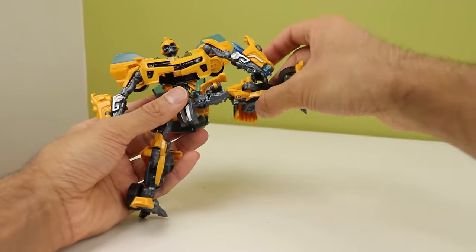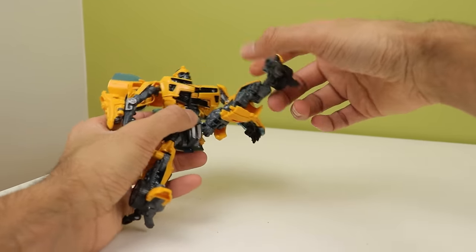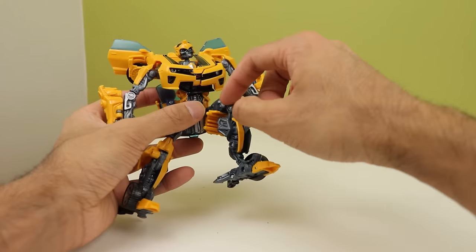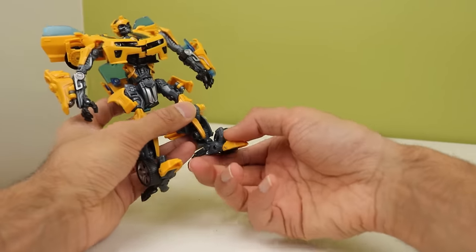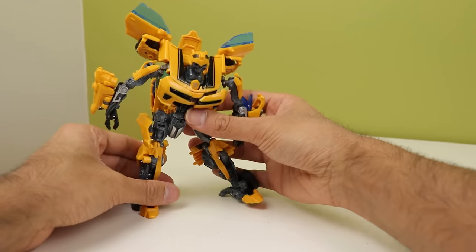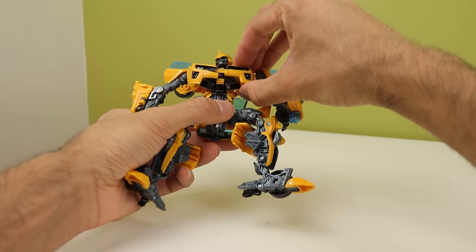Legs are on ball joints and can go forward, back, in and out. You've got thigh rotation and double-jointed knees, however the car back bumps into the thigh and limits the range. Nothing at the ankles, but they can go forward and back, and there's a toe joint. You can get him into some really elaborate poses for a 2009 deluxe.